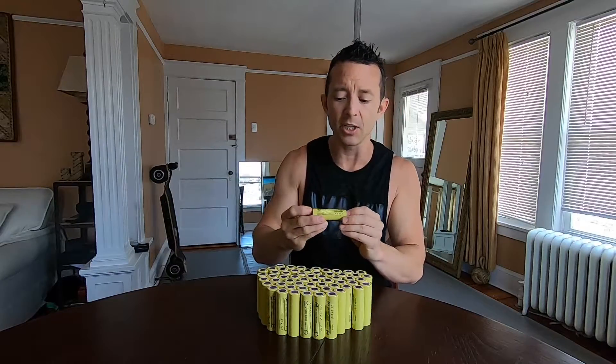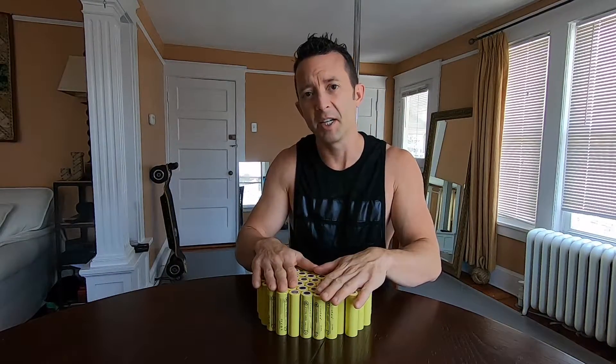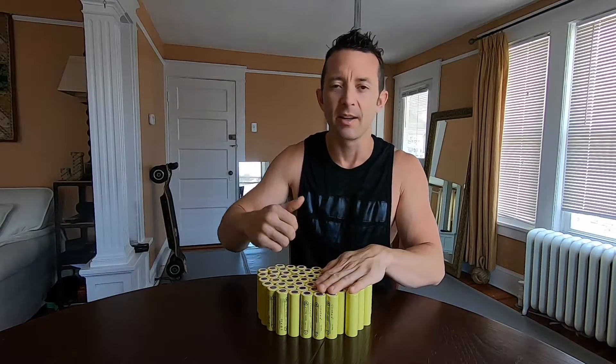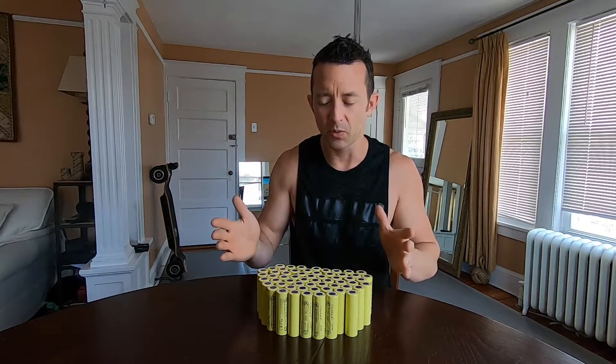We're actually gonna be talking about the Leto Kala 21700 cell. I'm doing it for science. But worst case scenario, I can always take this pack that I'm about to build and throw it in my e-bike that I use for deliveries, so it won't actually go to waste.